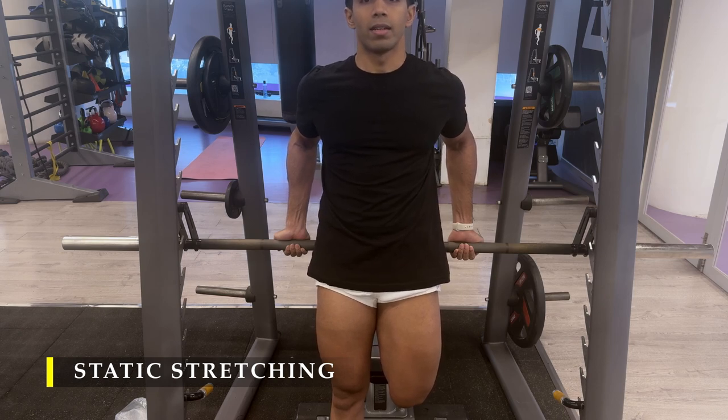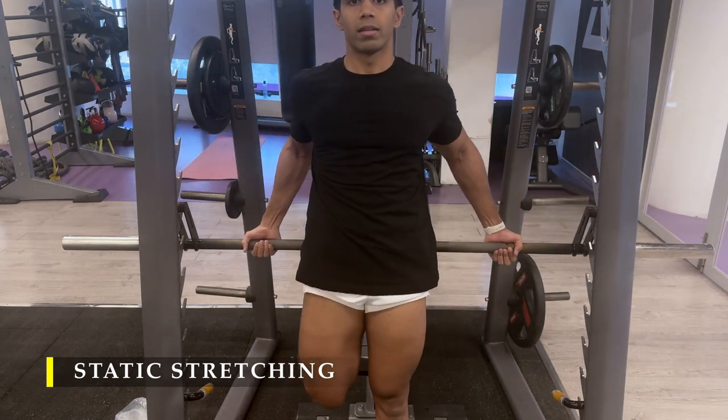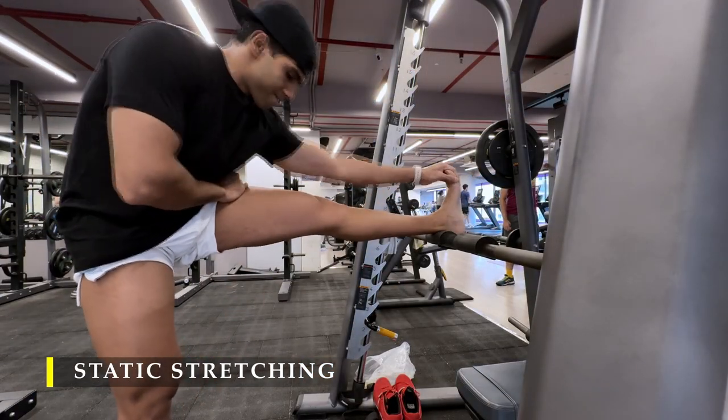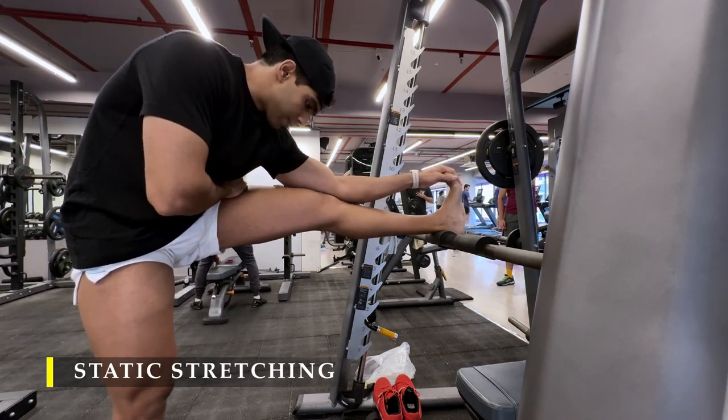Post completing the quad stretches, I moved on to hamstring stretches. The reason why I have done this more than two times is because today has been a little bit quad dominant, so I wanted to stretch them out a lot more to make sure that my recovery time is slightly shorter. I don't know if it really does happen, but that's what I at least wanted to think — maybe the placebo effect will work.